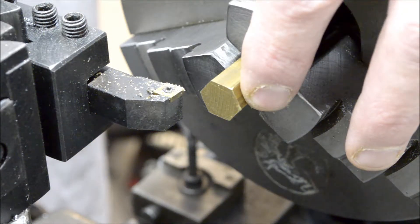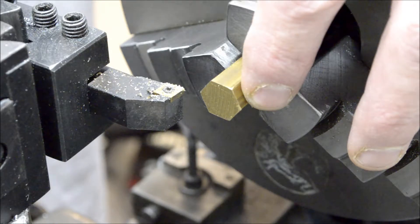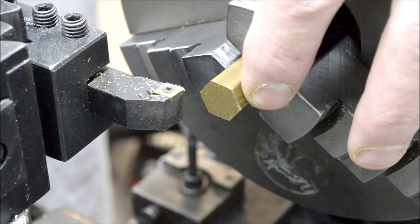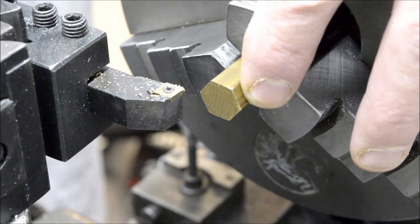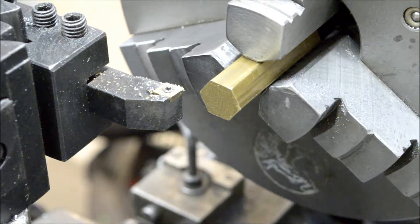A couple of holes we gotta drill — obviously the cylinder, one for the valve passage, and two tapped holes to do. So without further ado, let's get started.